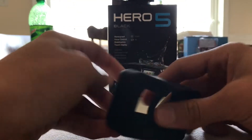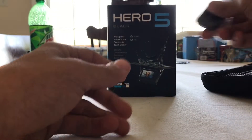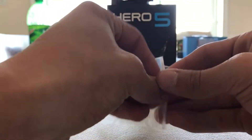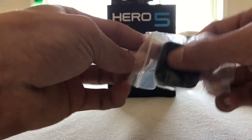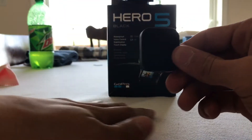It looks like this. We have a GoPro lens cap for the lens. It just slides right over top of the lens.